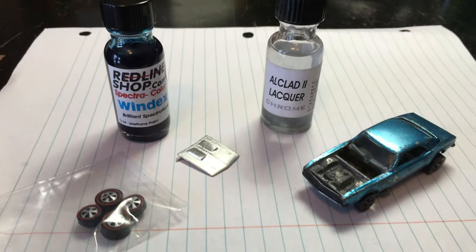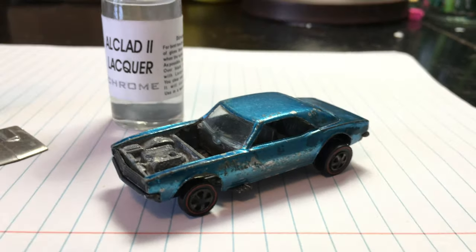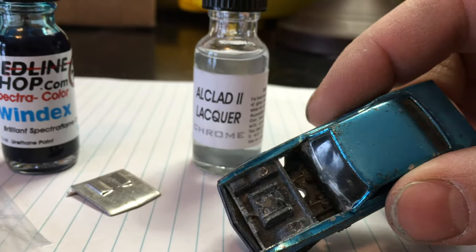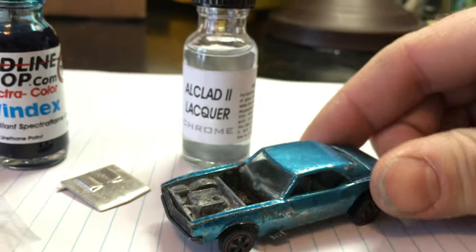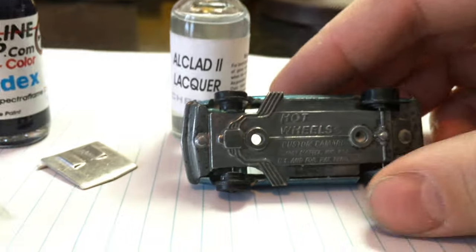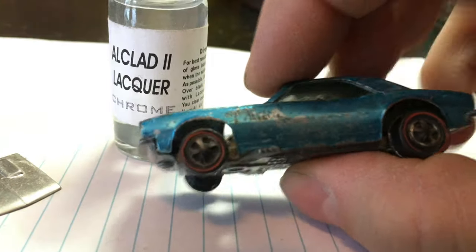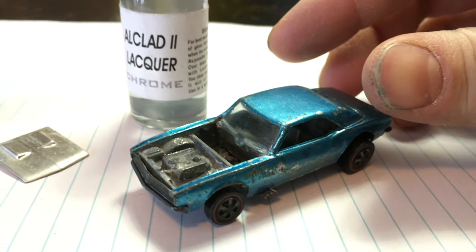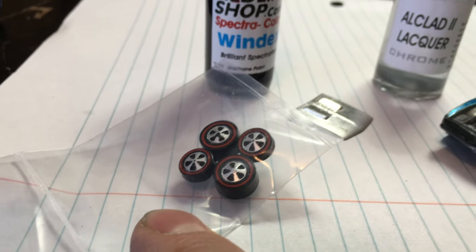Here is today's project: a 1968 Hot Wheels Camaro. As you can see, it's missing its hood and its cowl, and the cowl will be the most challenging part to tackle. You can see it's also a US casting — it's got the dull wheels on it and the Windex blue color, which my research says is a harder-to-find color.